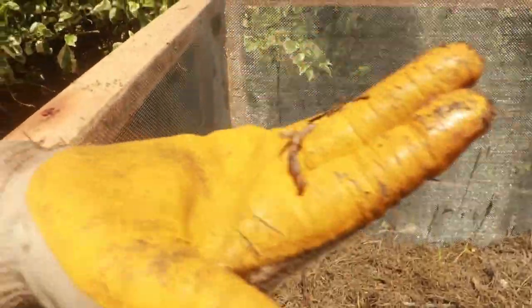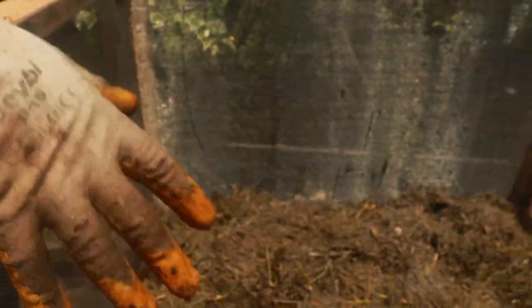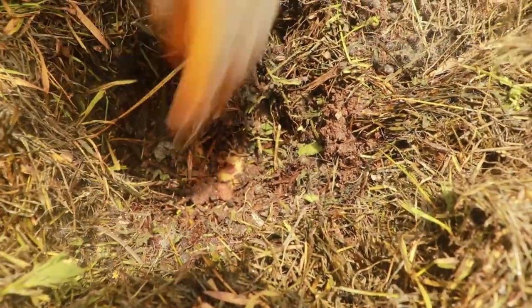Look at the health of it — look at the worms! Let me dig in here. So this is — is this all manure? Manure, grass, what else? There's some kitchen waste in here too, and it all gets composted into our soil.